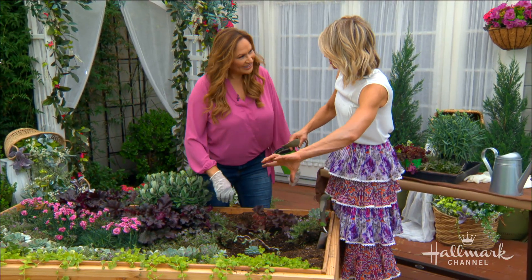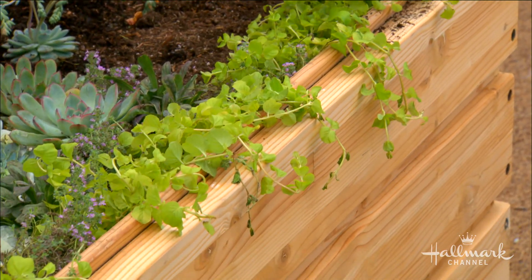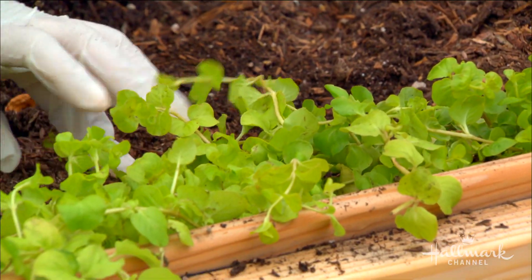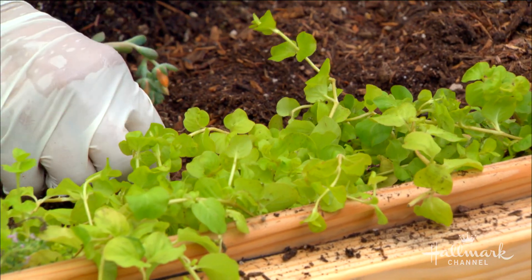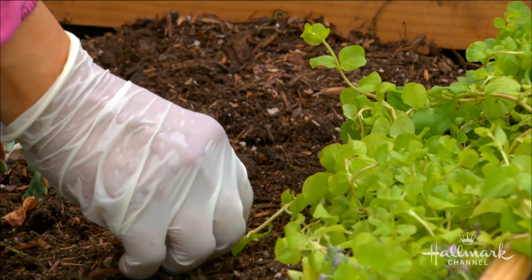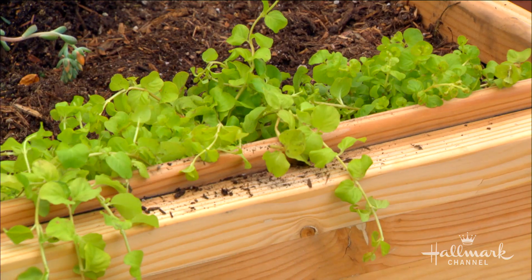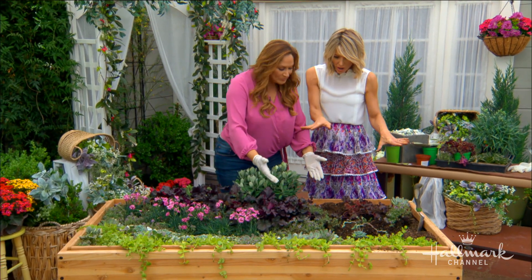Creeping Jenny cascades just like bougainvillea. What's interesting is if it's touching the ground facing a direction you don't want it to go — like into the succulents — it's going to put down roots and become really hard to remove. It's like combing a child's hair — just keep it nicely directed. Keep all of these plants well watered; they all need the same amount.